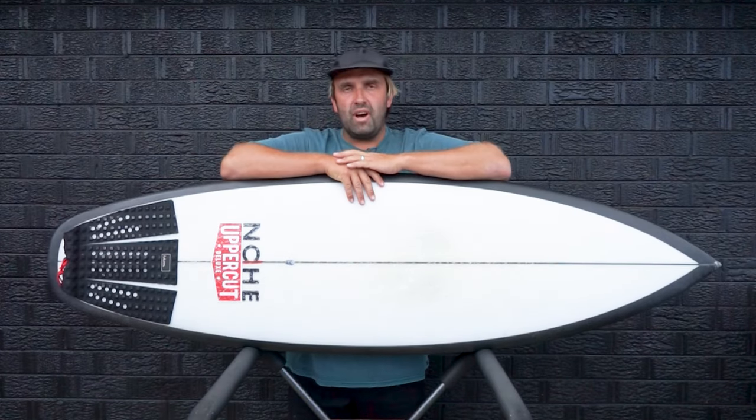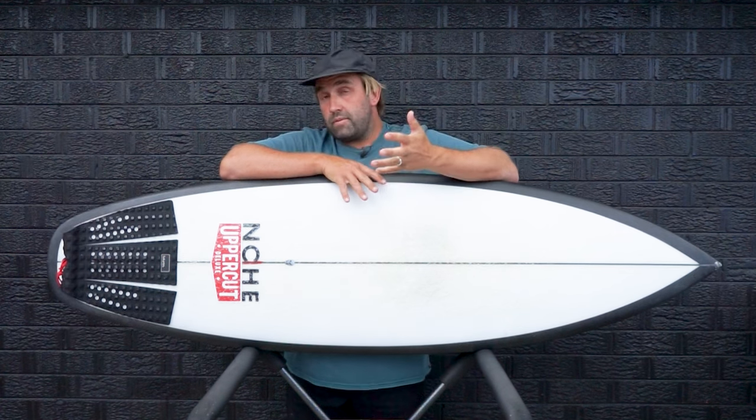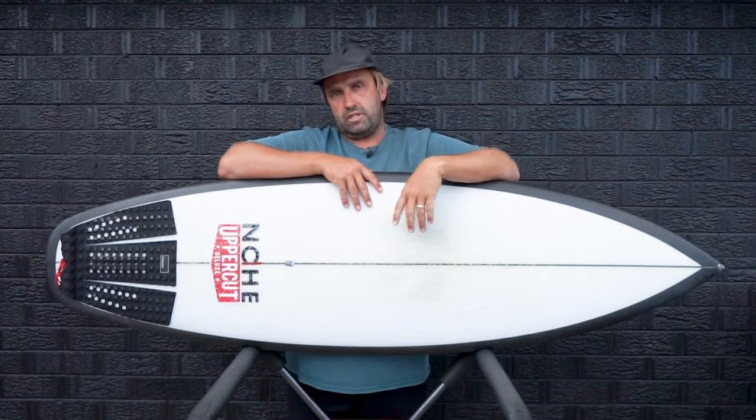Hey, I'm Craig and today for the Surfboard Guide we're going to check out a full review of the OP1 by Christiansen Surfboards.